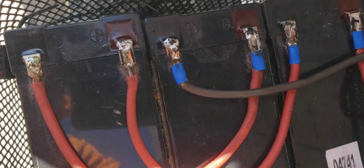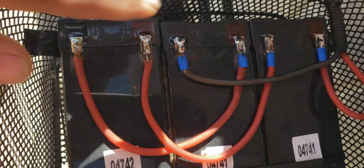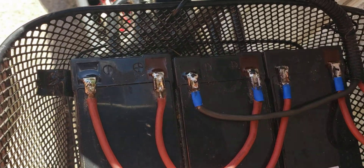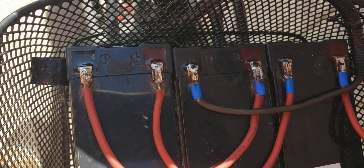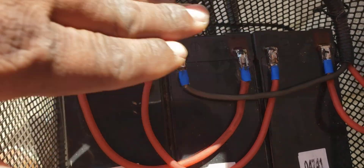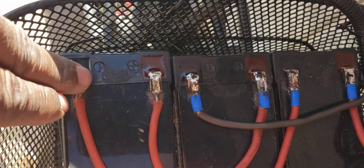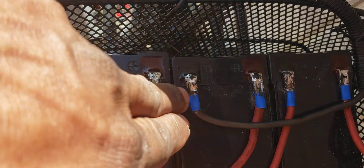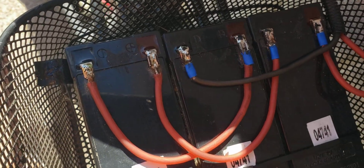These wires come back here and the configuration is still the same — I soldered these on. Normally I have a piece of electrical tape here; I put that there in case I threw a wrench or something back there it wouldn't arc. The rear batteries are wired in series, basically the same as the front.